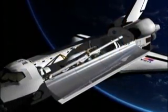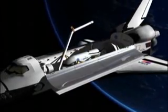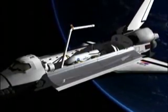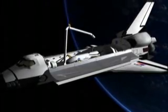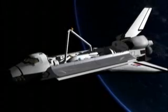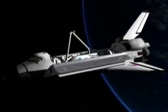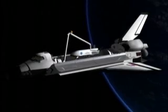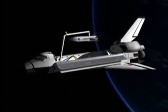The X-37 ascends to low-Earth orbit inside the cargo bay of the space shuttle. The shuttle's Remote Manipulator System, or RMS, will raise and connect to the grapple fixture on the X-37. The trunnion clamps on the X-37 and payload cradle will release to free the spacecraft. The RMS will lift the X-37 from the cargo bay and maneuver it to the release position.